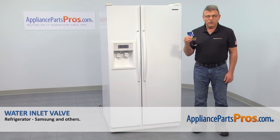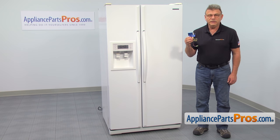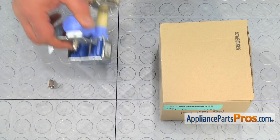In this video, we'll show you how to replace the water inlet valve in the Samson refrigerator. It's going to be a very easy repair and should only take a few minutes. For this job, we're going to need a Phillips screwdriver and a half-inch wrench. When you open up the package, you're going to get a new water inlet valve and a nut.